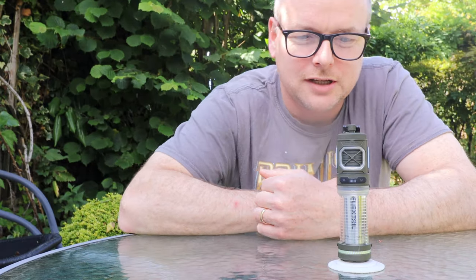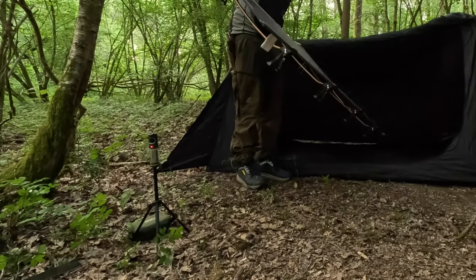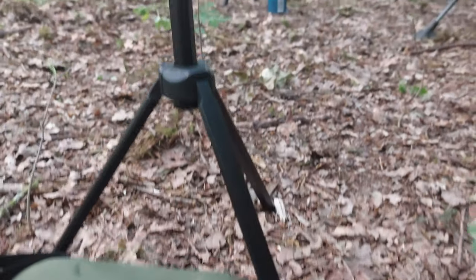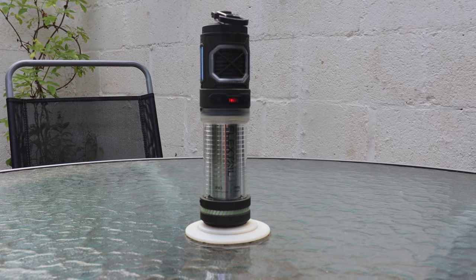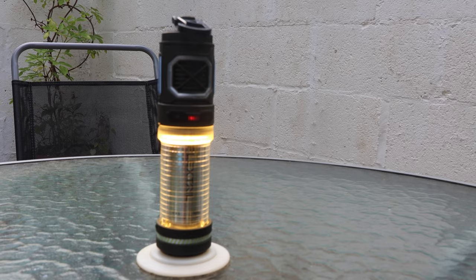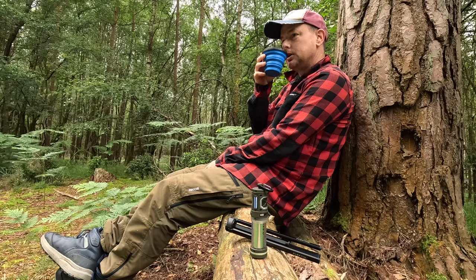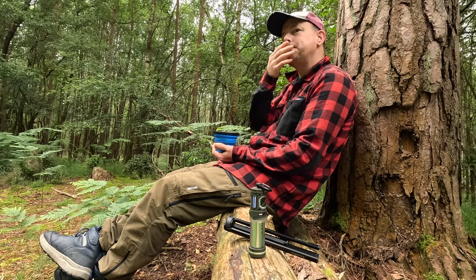Hi folks, thank you for clicking on this video. I'm going to show you something today — I've been testing this for about two or three weeks. This is the Flextail Gear Tiny Repel, and this is a three-in-one item, a multi-use thing, but its primary function is a bug repellent.